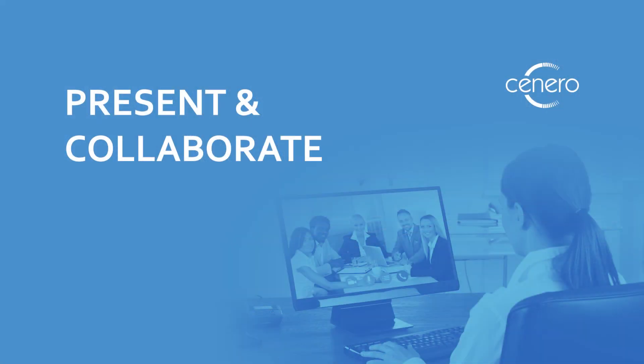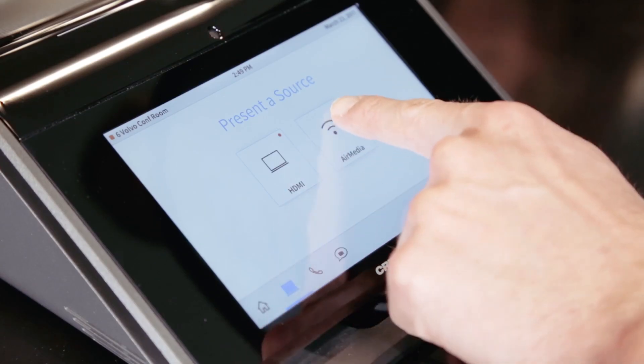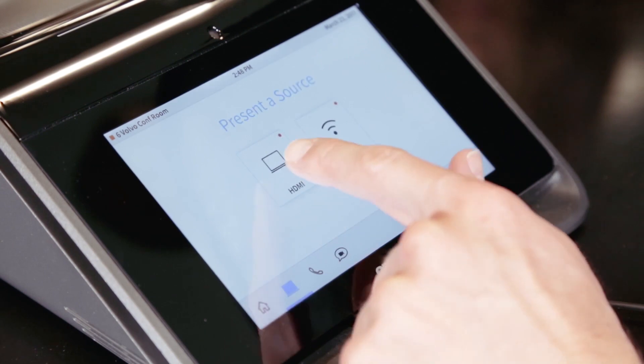Mercury has a built-in AirMedia wireless presentation solution so you can securely share wirelessly from any device — laptop, phone, or tablet — or you can connect using the HDMI cable.